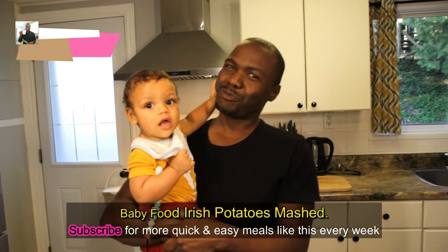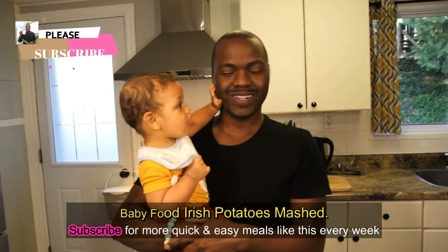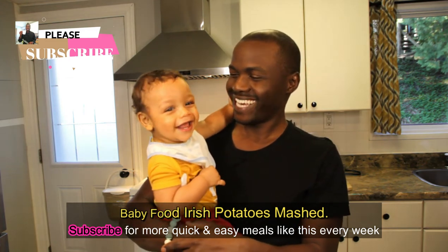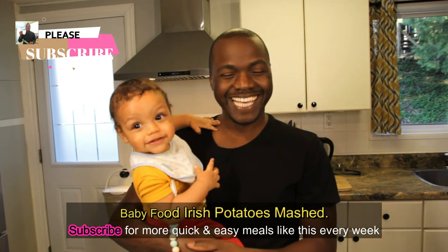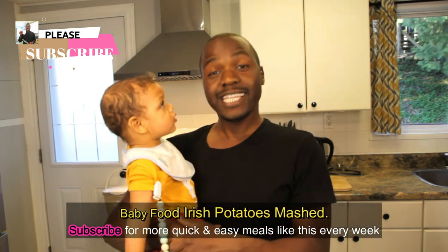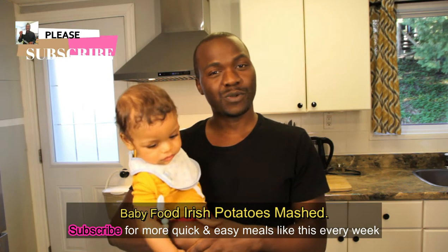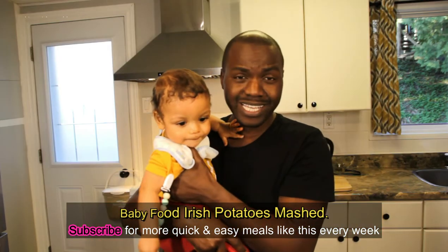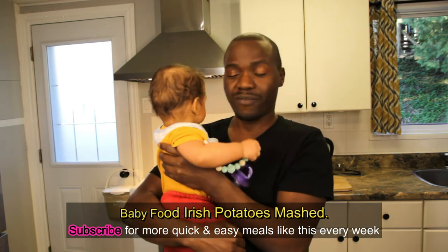Hey guys, welcome back to my YouTube channel. This is Ronald and Mr. Liam. Today we're making him some more food. I did make him some potatoes already, but I wanted to show you guys the process and the procedure, which is pretty easy really. It's gonna be a very quick video.